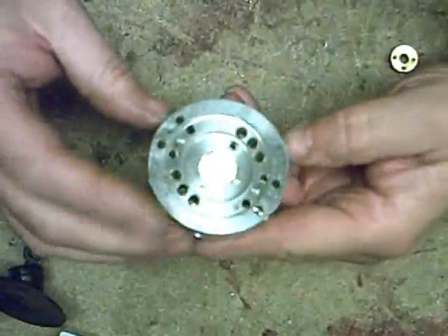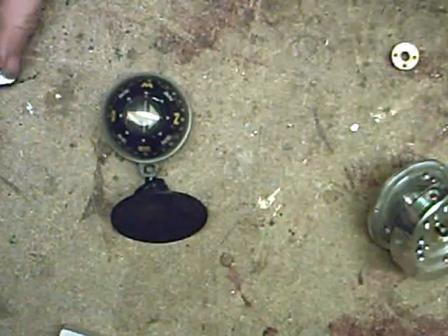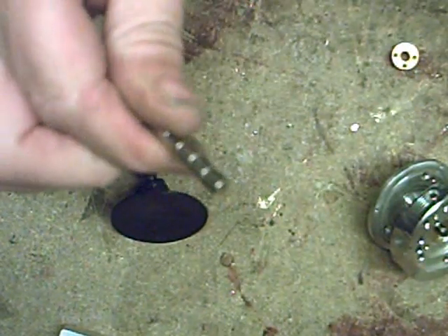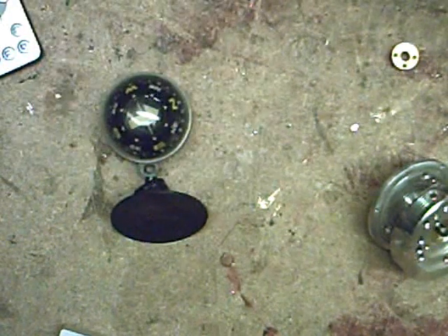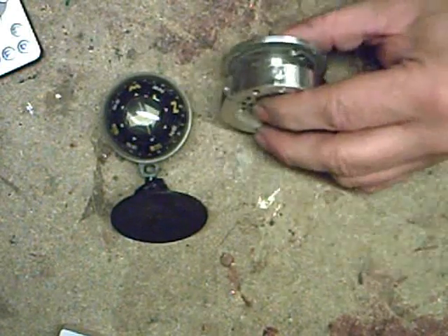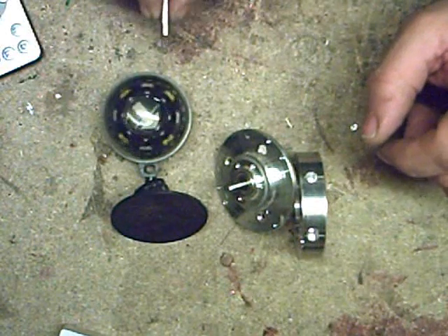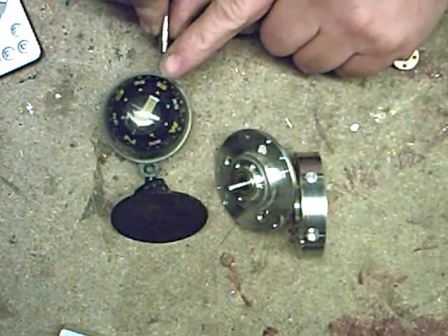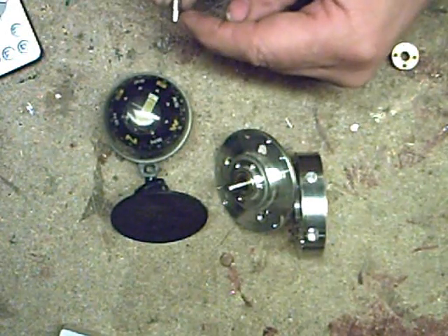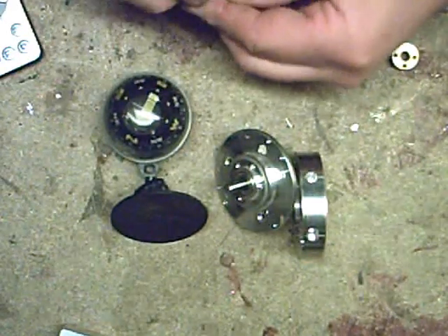Very important you get them right. We're just going to glue some small magnets in there. I'll get those out - this is a little compass. Got the magnets, little neo ones, and we actually want north facing outwards on our little wheel. So we need a south attraction. That's telling me that face there is north, so I'm taking that one and putting it in.